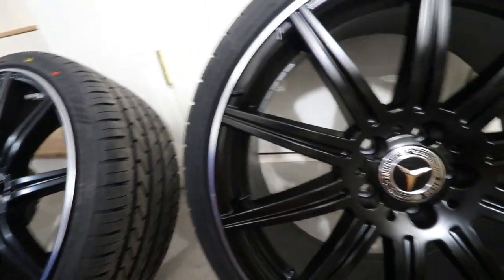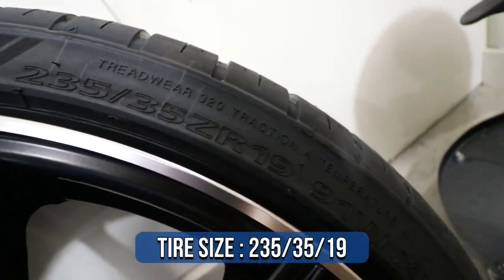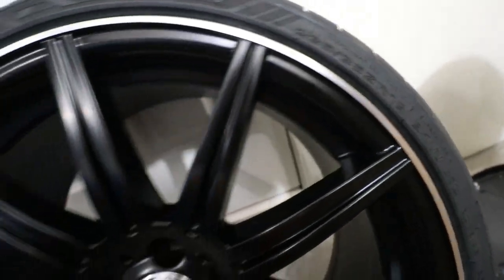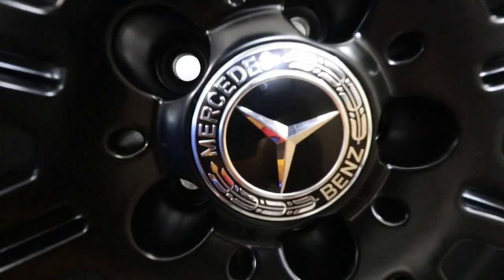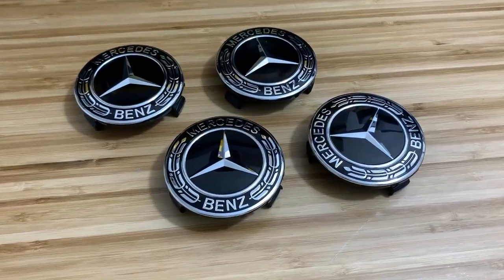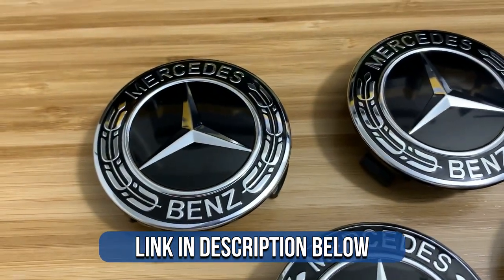For the tires I bought 235/35/19s all around for a square setup. I also went ahead and bought some brand new gloss black Mercedes wheel caps — they look super sharp and they were actually really affordable.